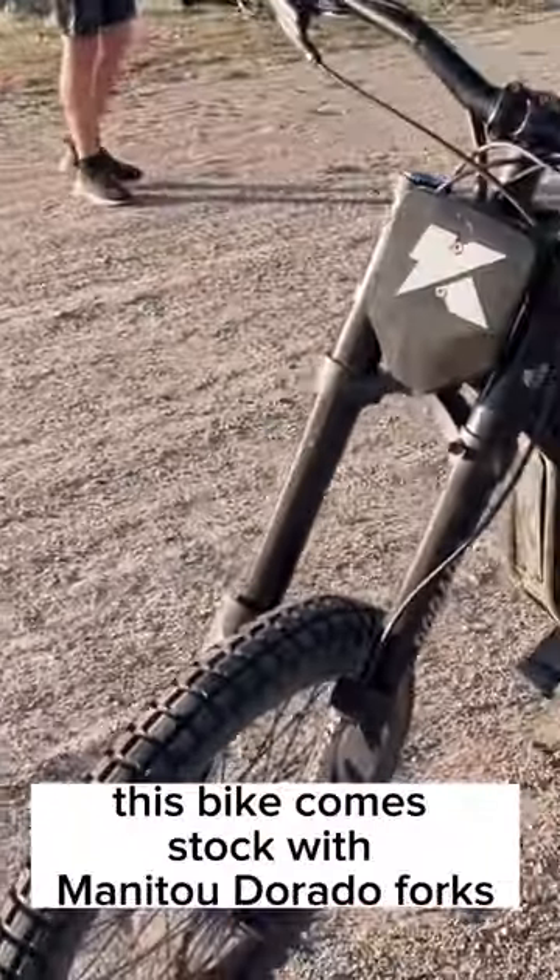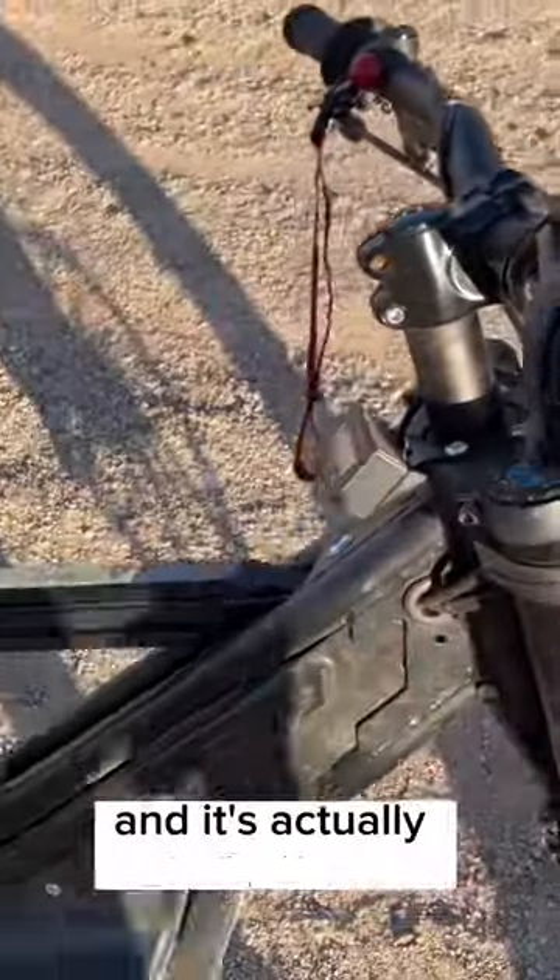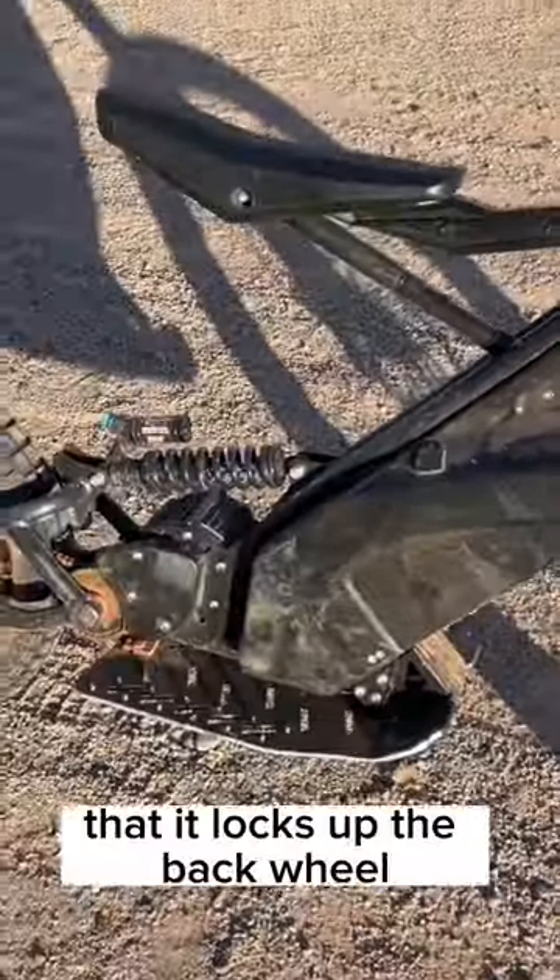This bike comes stocked with Manitou Dorado forks. This bike actually has regenerative braking — all you do is push the throttle forward and it's actually so powerful that it locks up the back wheel.